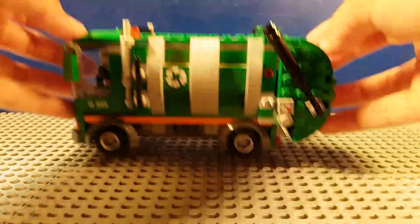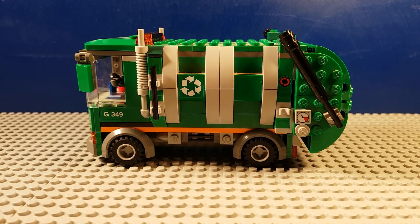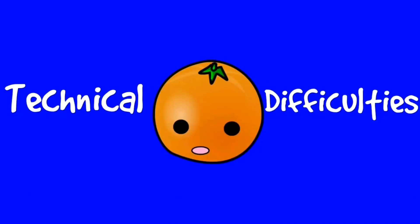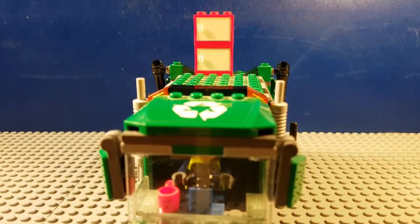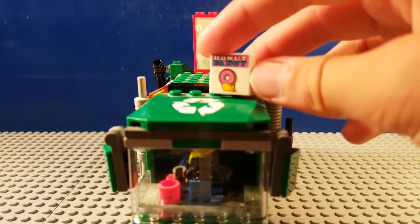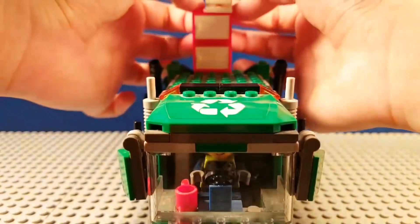Our next car is going to be the garbage truck. We're going to put in one of those shelves right there, and also another shelf. We're going to want to get a two-by-two and a two-by-two tile with a Simpsons print — I'm going to put that right there on top because it looks like a donut box.